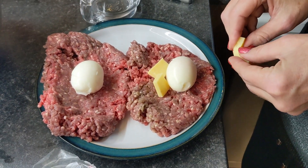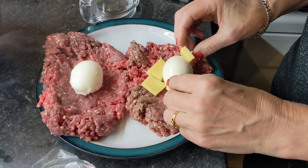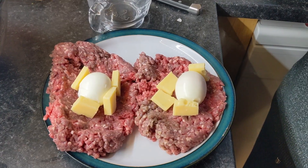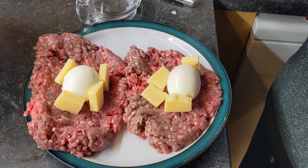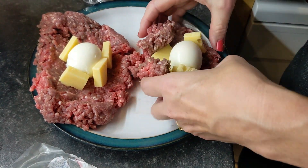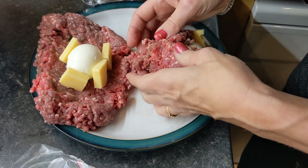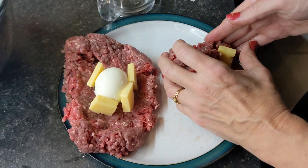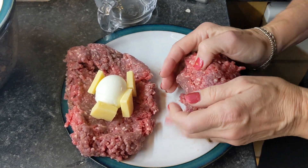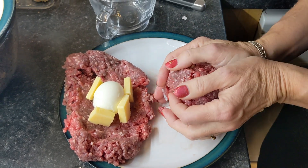We've got some eggs, the boiled eggs, and the cheese, and we're going to wrap some beef around it. Never done it before, so we don't know if this is going to work or not, but it probably will. It's a sort of scotch egg — basically an egg surrounded by meat.